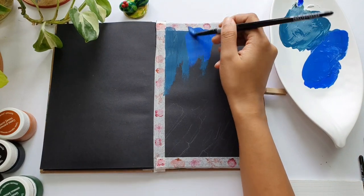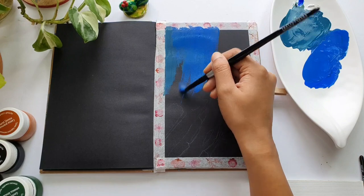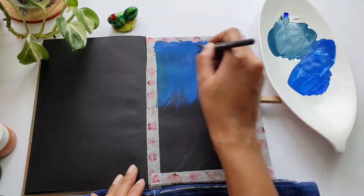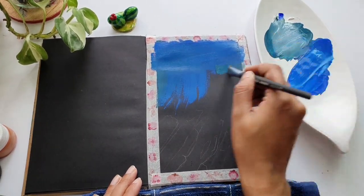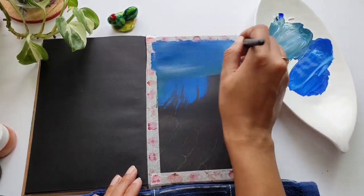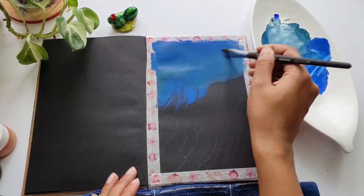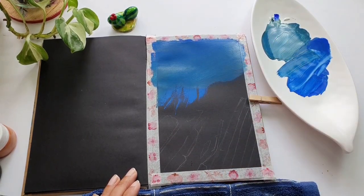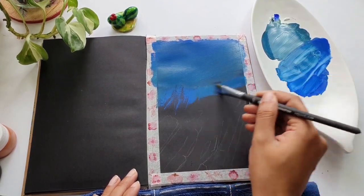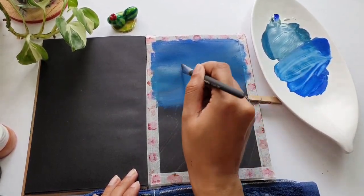I am using a mix of ultramarine blue, a little bit of white gouache, and a little bit of sap green to get a shade closer to turquoise blue, because in this 16-color set we do not have turquoise blue. So we mixed the colors to prepare that shade. Now with my angle shader half-inch brush from Princeton, I am blending the color smoothly. In gouache, consistency matters.